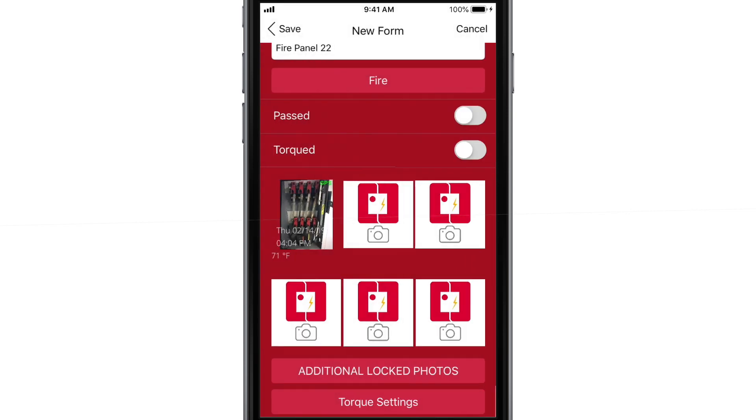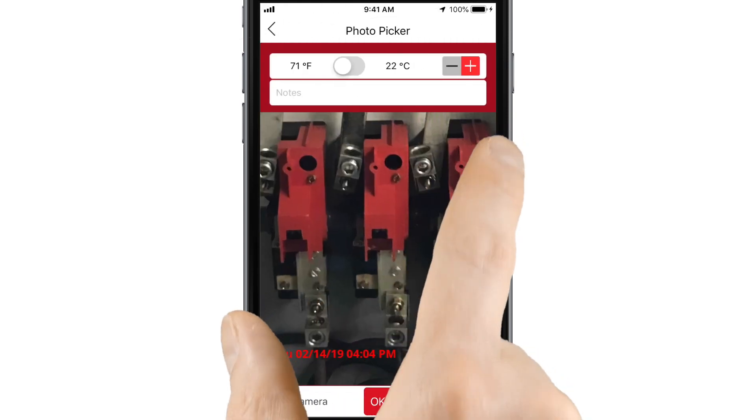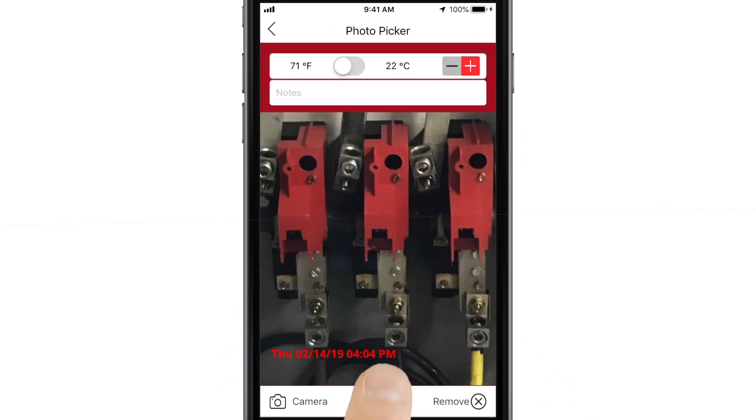These readings are locked into the document so that it can't be edited. Some manufacturers require photo documentation for warranty purposes, so you can add up to 15 additional photos as needed to create a thorough record. You can zoom in on them too, so that all details are clearly documented.